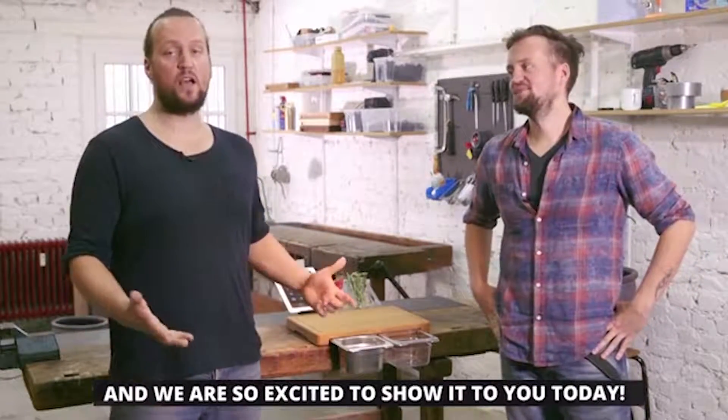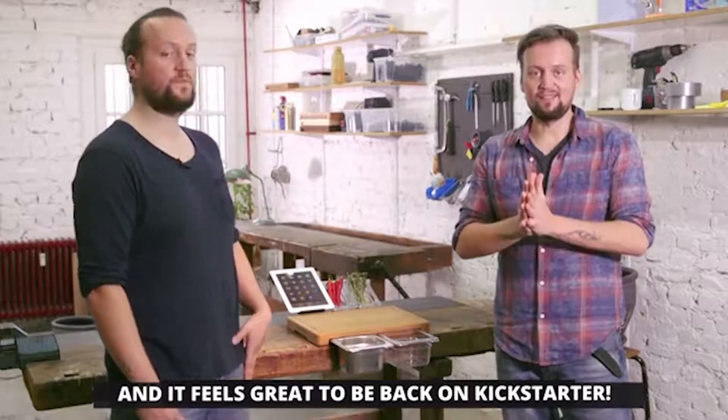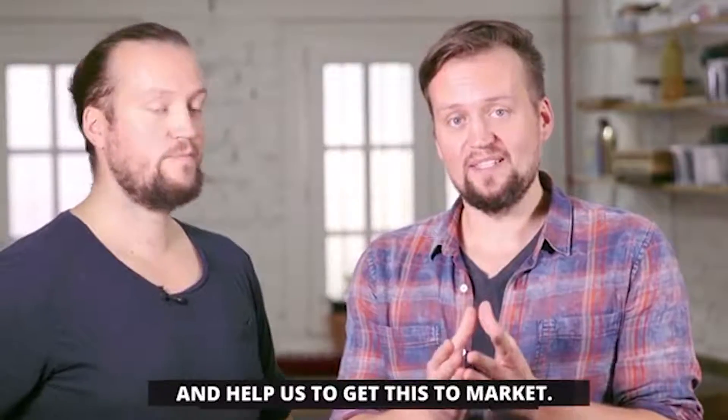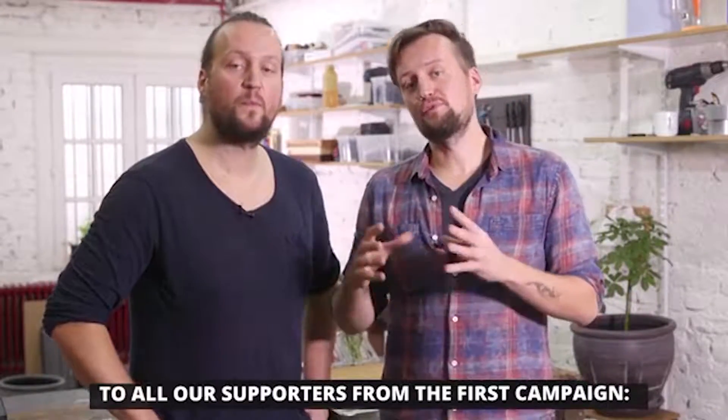This is our new product and we're so excited to show it to you today. And it feels great to be back on Kickstarter. If you like what you see, support our crowdfunding, share it with your friends, and help us to get this to market. And to all our supporters from the first campaign, vielen Dank — thank you.